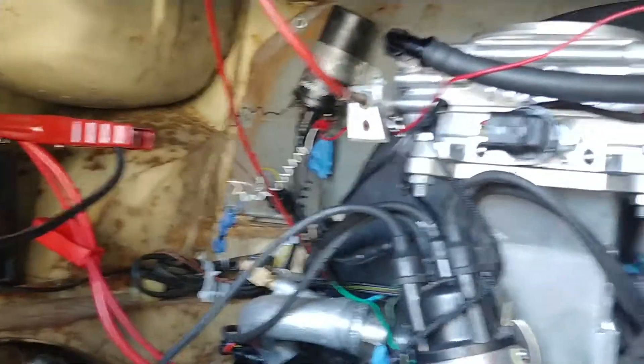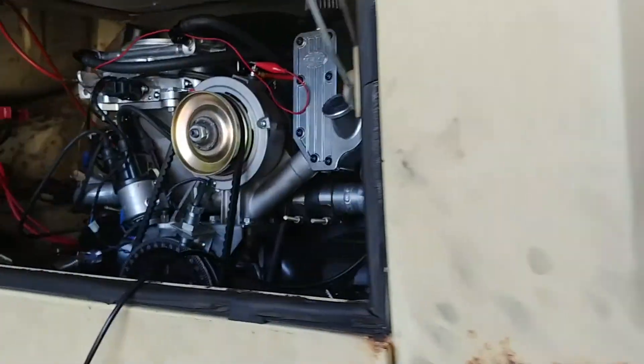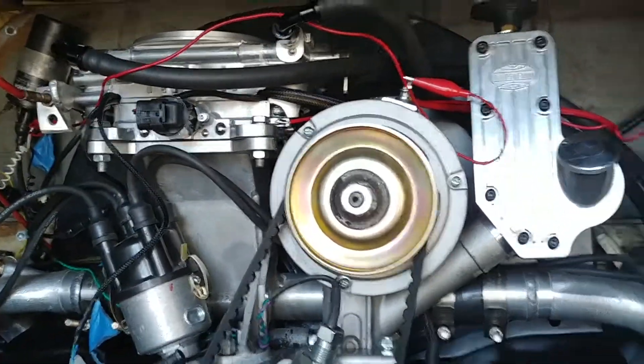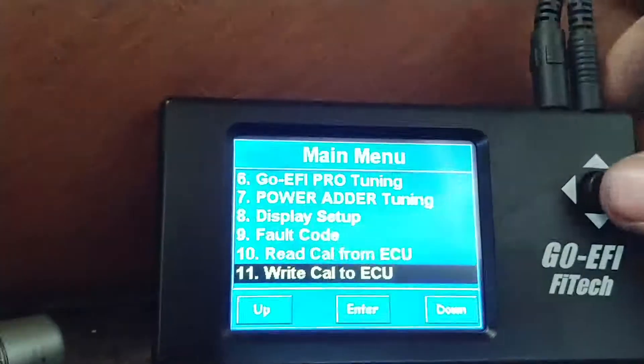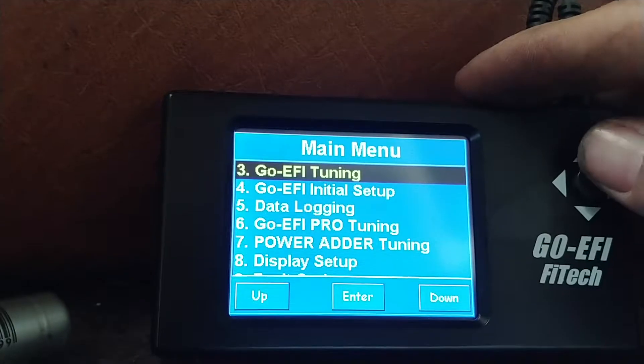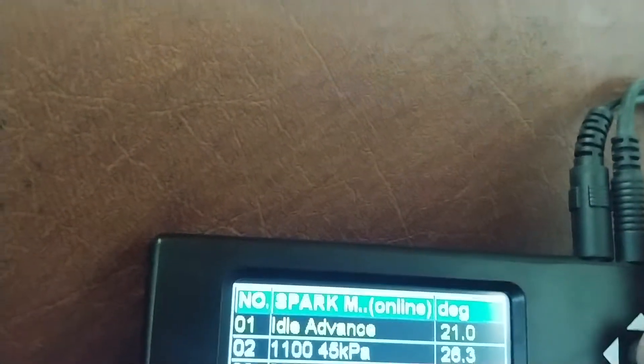Should be five seconds — there you go. Now we can actually go to startup. The handheld is programmed, the unit has now been loaded with the new program. And if you want, you can verify that it did load — here's how: turn it on, come up here to Tuning, then go down to the spark map and the timing information should be up in there now. There you go — timing information will be back in there.